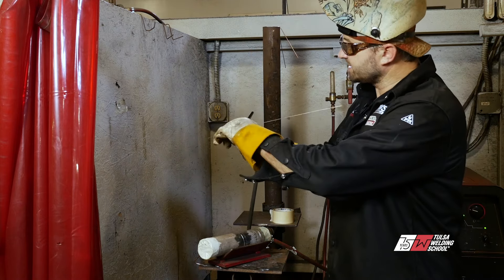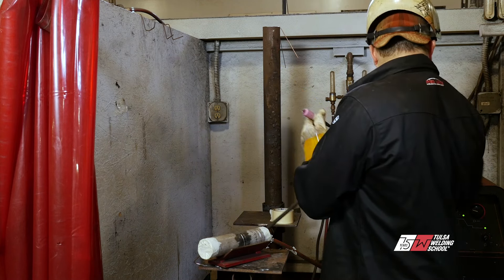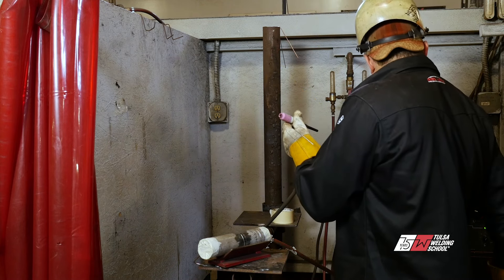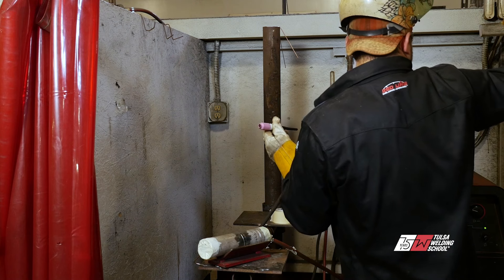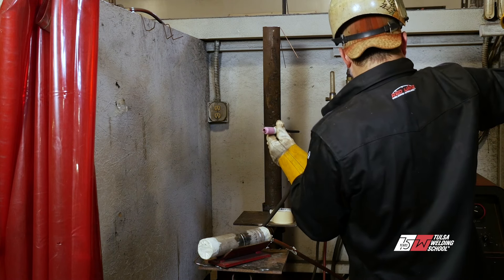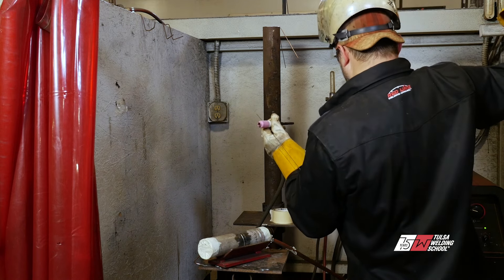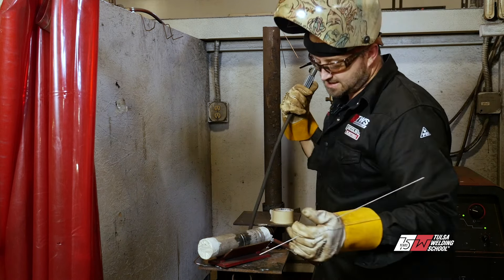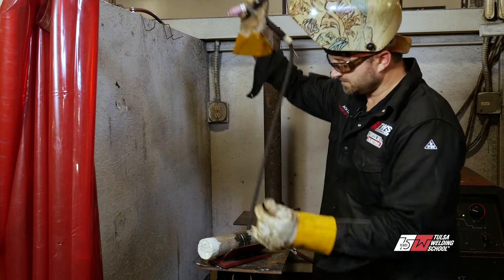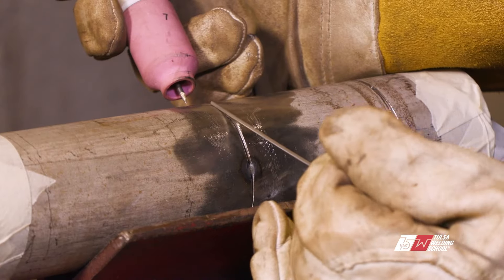Gas is on — make sure your gas is on and make sure you've got gas coming out. I don't have gas coming out of the right one. Hold on, bear with me. There we go — that's the gas I'm looking for. Perfect. All right, here we go.